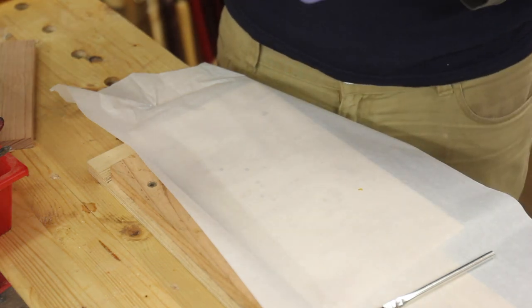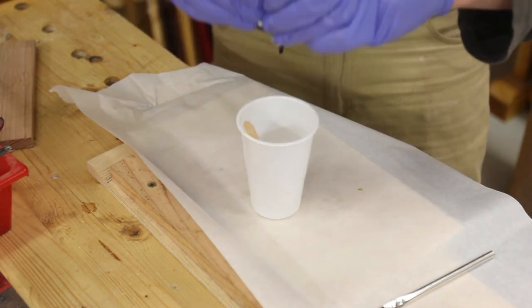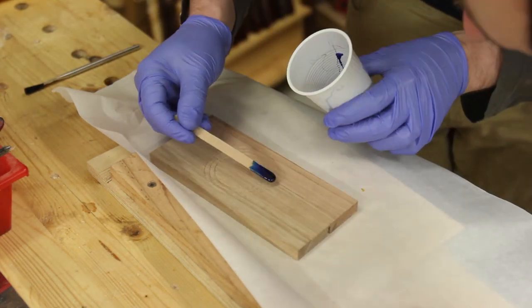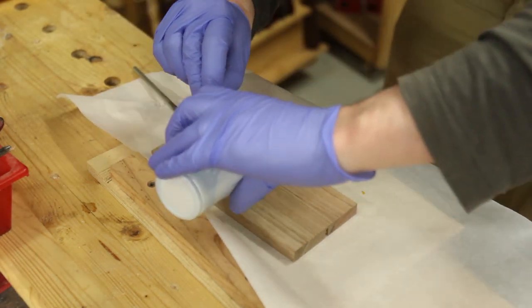I went for epoxy in the end, and to make it look interesting I used a drop of blue dye. A single drop apparently will tint an entire litre of resin. If I had thought of epoxy ahead of time, what I should have done before machining that side was coat it with a layer of shellac. Tassie oak is particularly porous so it absorbed the coloured epoxy and left stains.